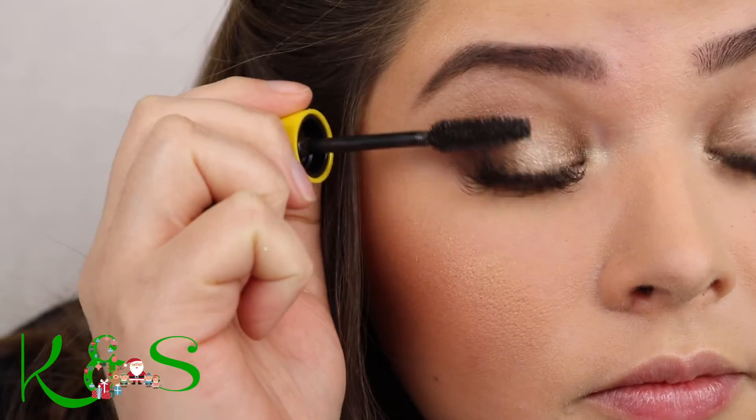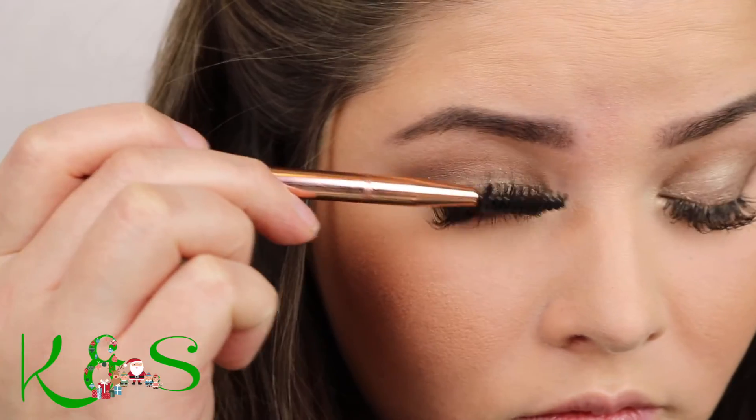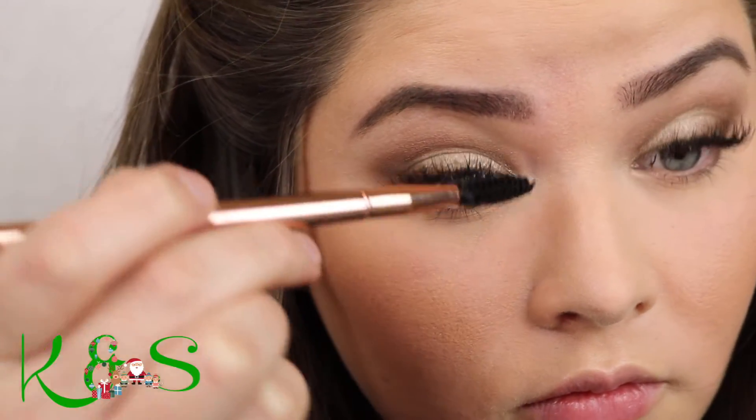And then with mascara, we're going to do one eyelash on this side, and make it look really good so you can totally see the difference. Beautiful. That's all. With this brush — one of my favorite brushes — just kind of straighten out the eyelashes, and then give it a good twist there.